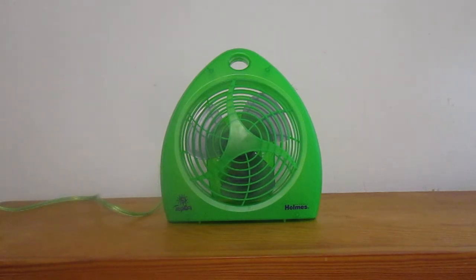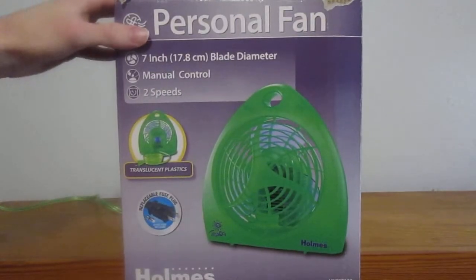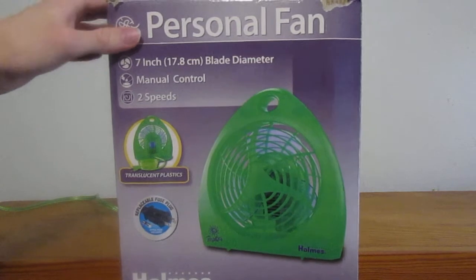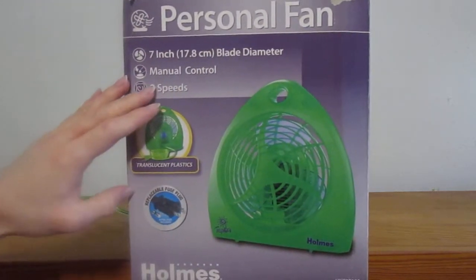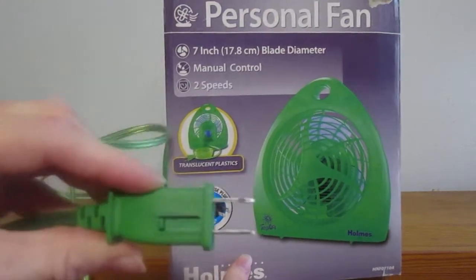I got this — what was the date? I have the box right here. It says 2010. There's the front of it: 7 inch, 2 speeds. This is one of the later ones because it has a fuse plug — a replaceable fuse plug at that.